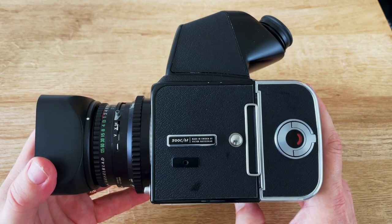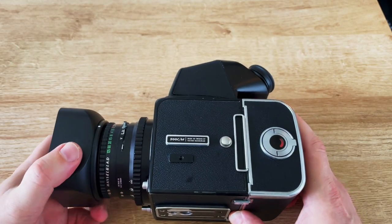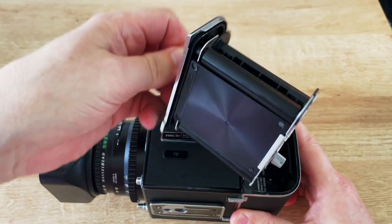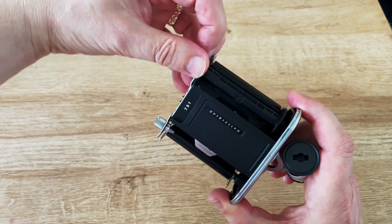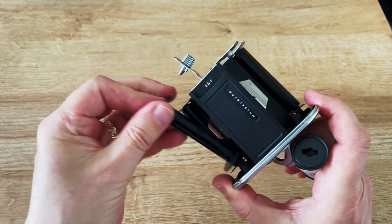You don't have to remove the film back in order to load a roll of film. Twist this lever here and lift out the film holder. This spool is from the last roll of film that you used. You need to move that round to the other side, so pull it out and replace it in here.